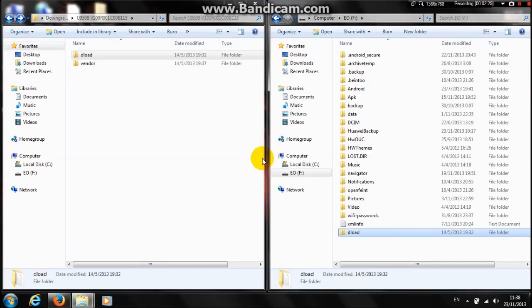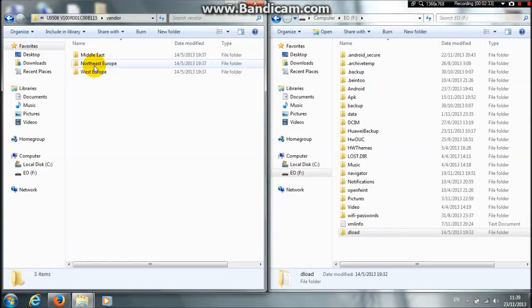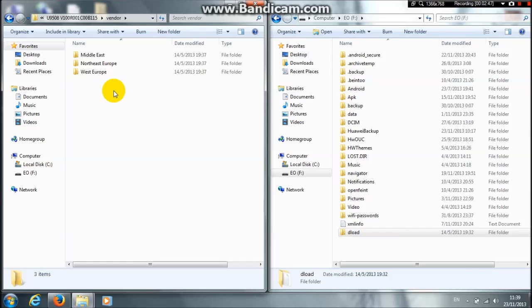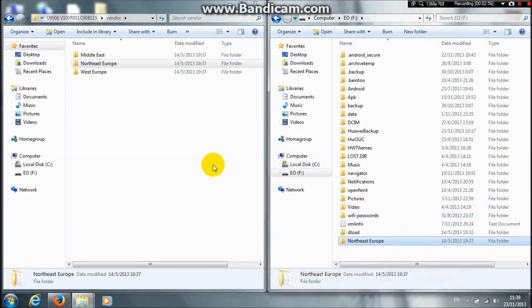Now let's look at the vendor folder. In my downloaded ROM there are three folders: Western Europe, Northeast Europe, and Middle East Europe. Copy the one depending on where you are — I'm in Northeast Europe so I'll copy that one. You may have only one vendor folder; if so, just copy it. If you don't have a vendor folder at all, that's okay.